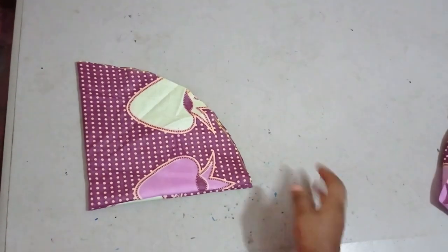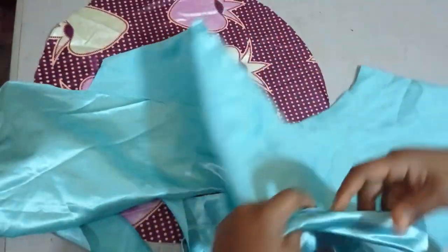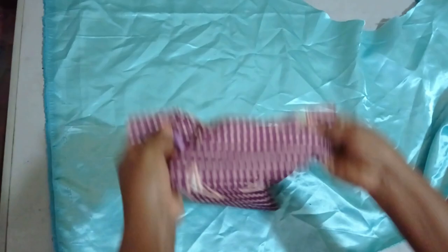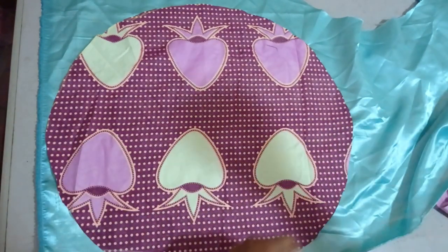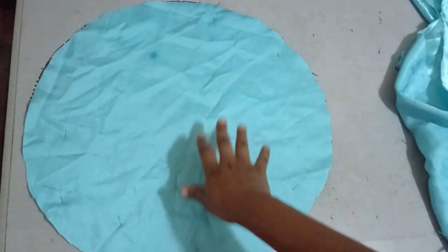I've already cut my 10 inches and if you open it up you'll see that we have a circle. Now I'm going to place my Ankara on the satin I'll be working with and trace out exactly what I've cut. I'm placing the Ankara on the satin right side facing right side so that after cutting it I'll just sew it straight forward. I'll pin it to hold it in place. You can see I have exactly the same thing on both sides.